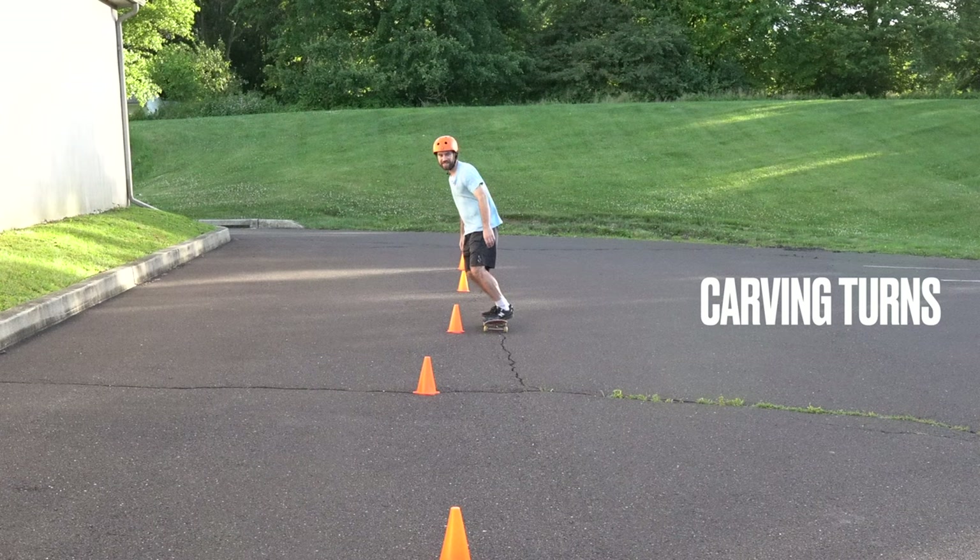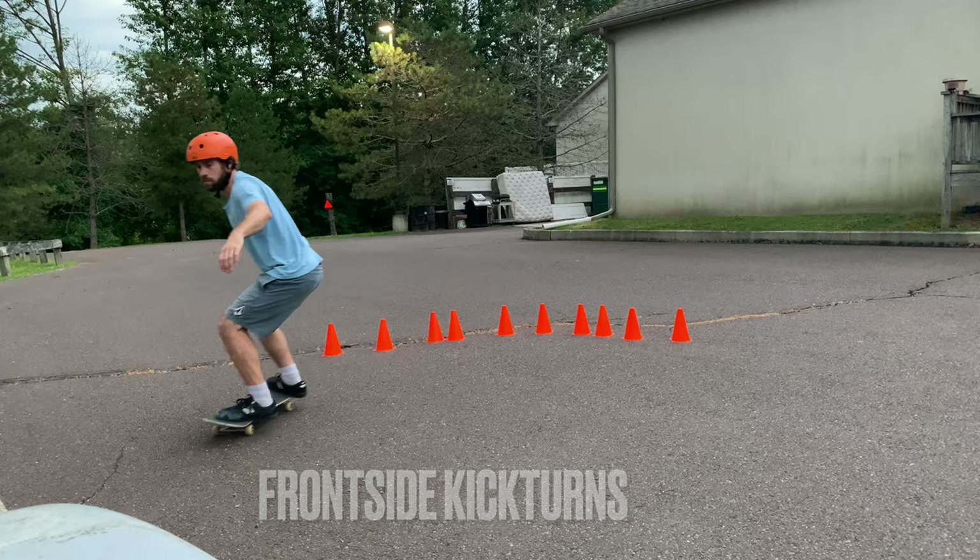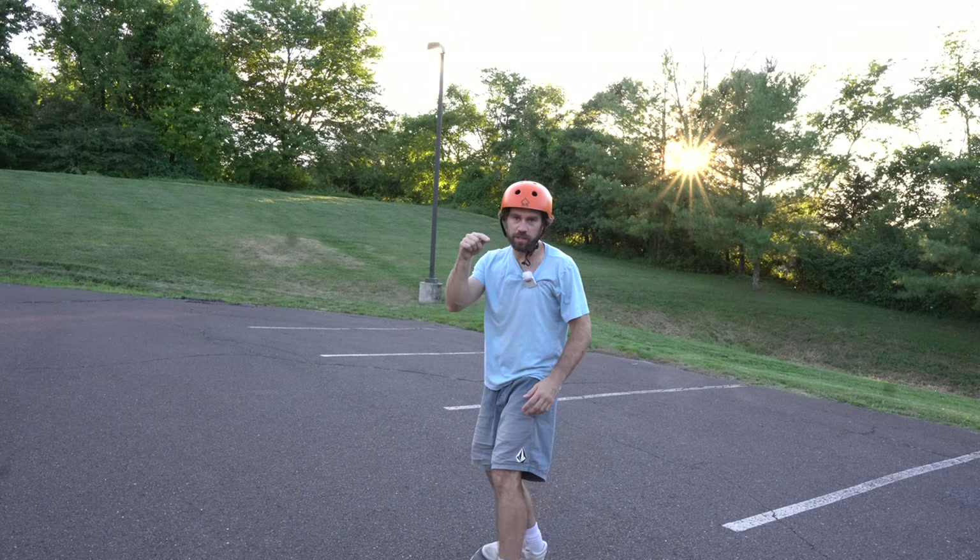Make sure you have your backside and frontside carving turns down. Know how to do backside kick turns on flat ground and frontside kick turns on flat ground. Learning how to manual one or two parking spaces would also really increase your chances of learning how to do the tic-tac.